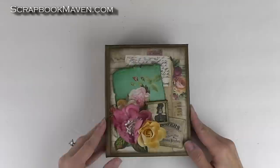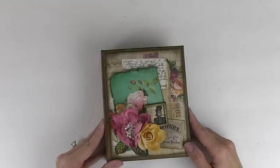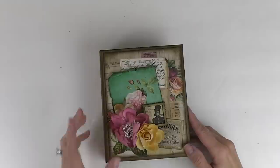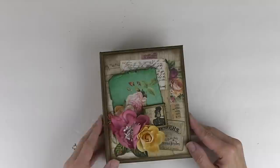Hi, it's Danielle with Scrapbook Maven. I'm here to share with you my Motley mini album that I promised you guys in my super easy pocket page tutorial. So this is what I came up with. It uses the Marion Smith Motley collection for the papers. I'm going to have a few kits available with the papers and embellishments that I used for anyone interested. I'm going to go through this mini album really quickly.